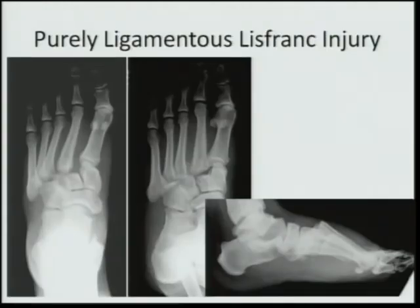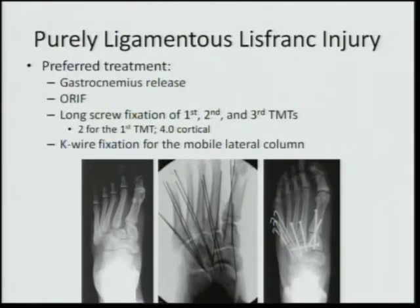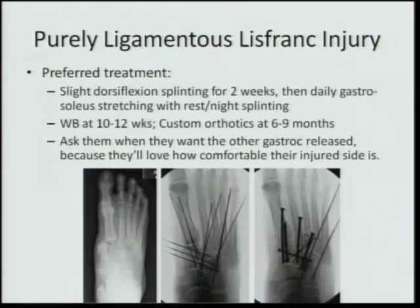For the purely ligamentous Lisfranc injury, my preferred treatment is gastroc equinus release followed by open reduction internal fixation to achieve anatomic reduction of the tarsal-metatarsal joints, and stable fixation to the medial column with flexible fixation to the lateral column. Long screw fixations of the first, second, and third TMTs using 4.0mm cortical screws, which have improved bending stiffness, with two screws used for the medial column. Afterwards, slight dorsiflexion splinting for a couple of weeks, daily gastrosoleus stretching with resting and night splinting, weight-bearing delayed for 10 to 12 weeks, and custom orthotics at 6 to 9 months.